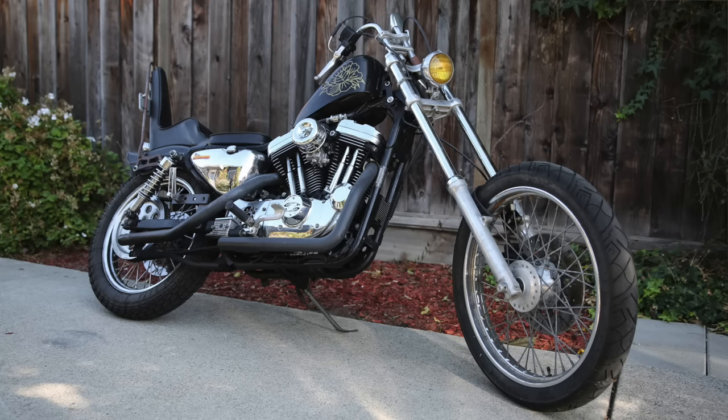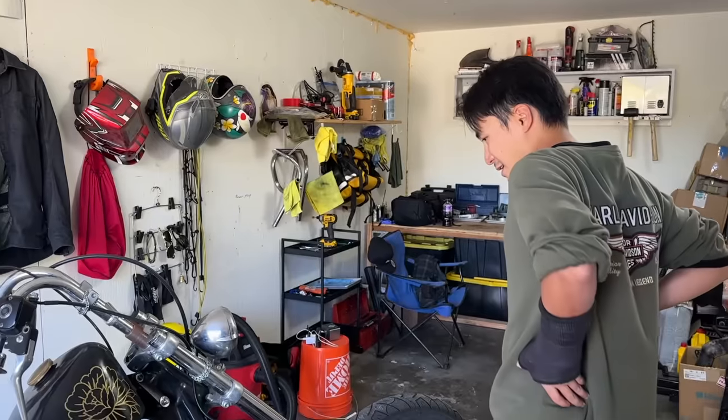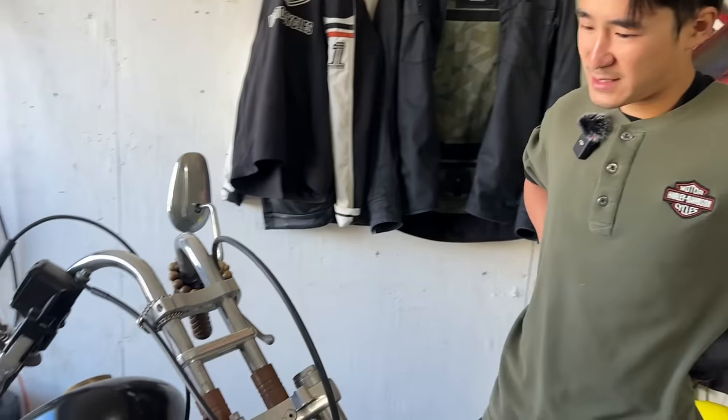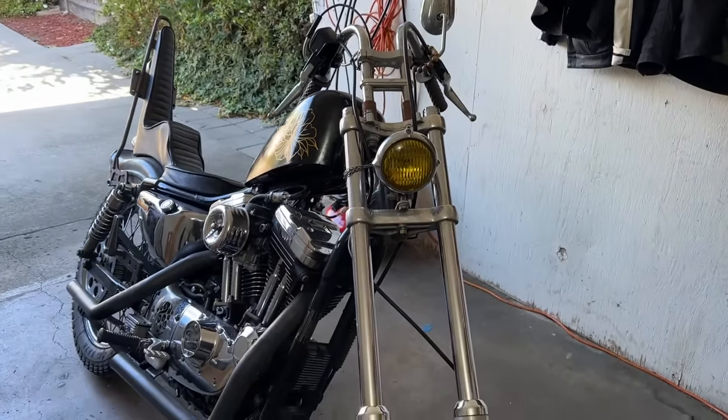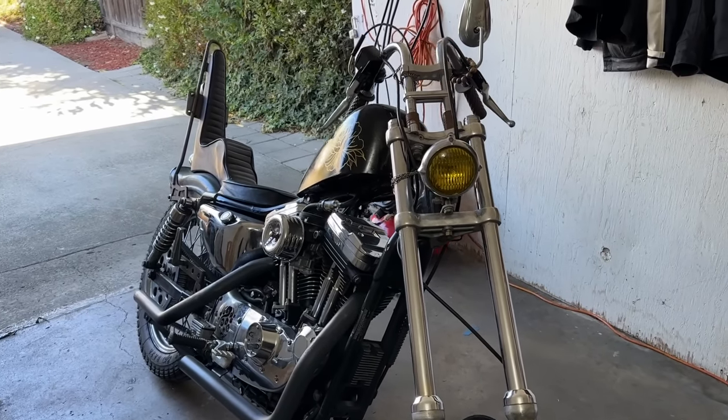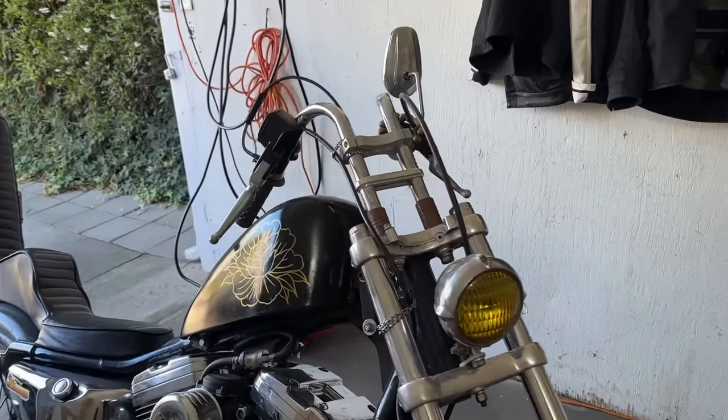He always liked the Frisco skinny chopper look — the swing arm chopper look — so he made it fit his daily commute and made it work. This is his daily rider and his commuter, and he's been riding it a lot.